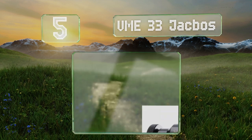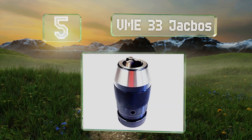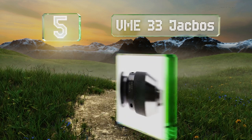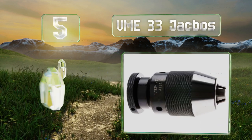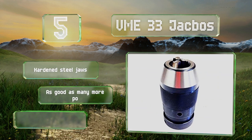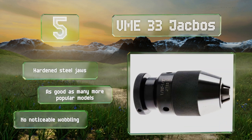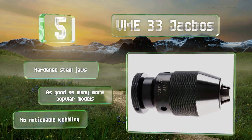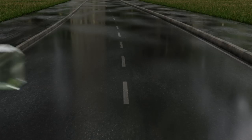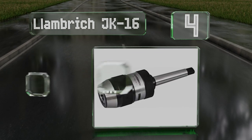Halfway up our list at number five, the VME 33 Jacobs is an inexpensive option that's commonly used as a replacement for worn-out chucks on older Craftsman radial presses. Simply pry the old unit from the shaft and tap this one in with a rubber mallet and it's ready to go. It comes with hardened steel jaws and, as good as many more popular models, it suffers from no noticeable wobbling.